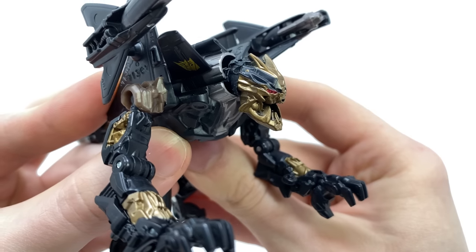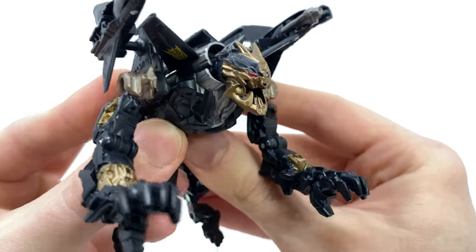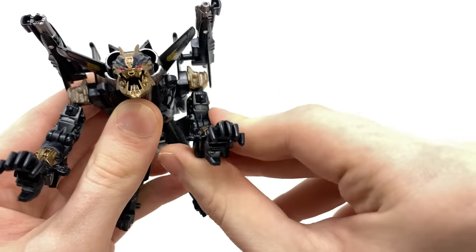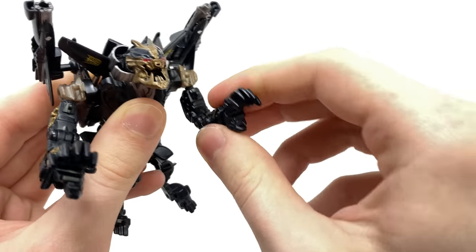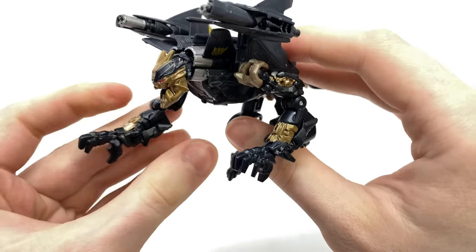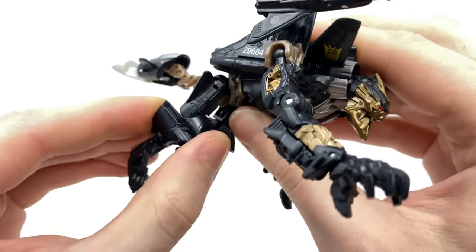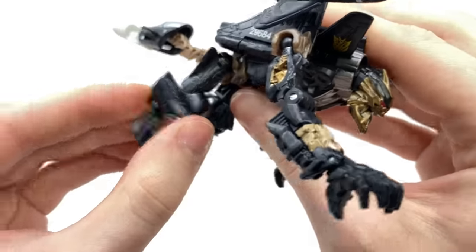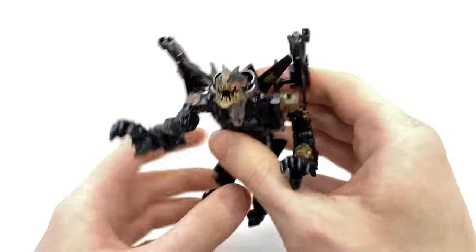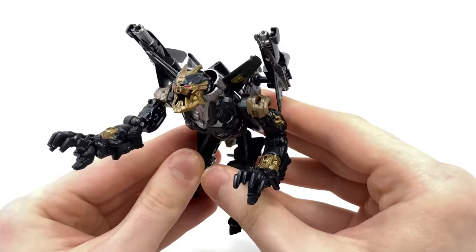He is by far one of my favourite Commander Class figures from this line, and for any of you who missed out on this figure when it was originally released, I would highly recommend tracking him down. As far as articulation is concerned, we get a hinge joint at the arm which can hinge forwards and backwards, as well as a ball joint which can hinge out to the sides and rotate a full 360 degrees. We do get an elbow bend, as well as a hinge joint at the hand, allowing you to get him into some of those running and almost crawling poses from the movie. Hatchet was definitely more dog-like than the other Dreads. The back legs are on ball joints with a hinge joint, and then a hinge joint at the foot. Overall, articulation is more than adequate for this scale, and the detail and paintwork are terrific.